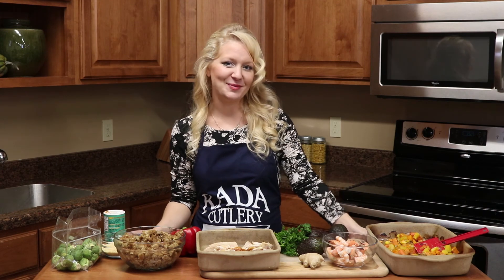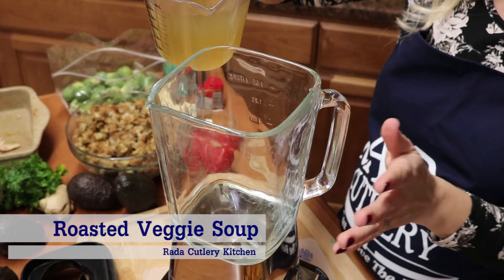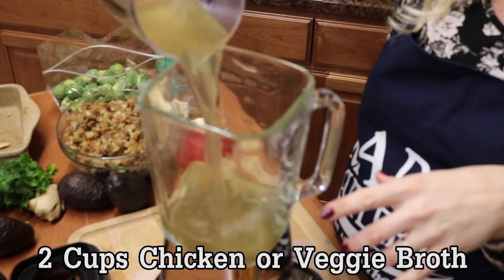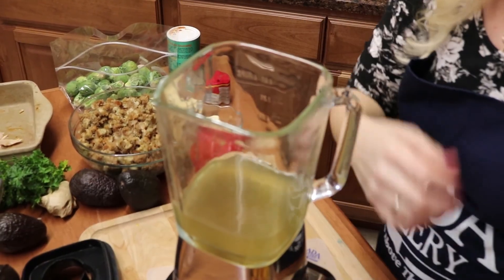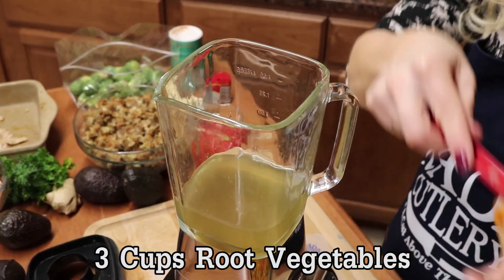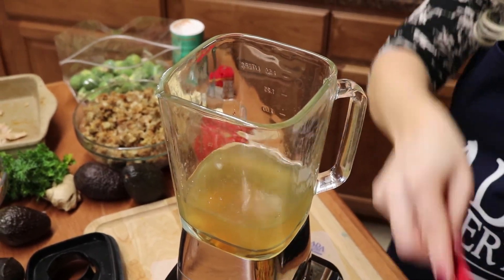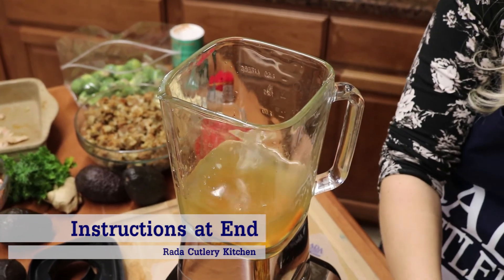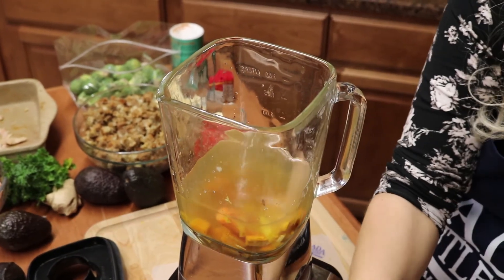We're going to start today with our soup. We are going to liquefy all of our ingredients in my blender — you could use an emulsifying blender as well. I'm going to put two cups of chicken or veggie broth in, and then I have some leftover roasted carrots, roasted sweet potatoes, and butternut squash. I'm just going to do a little bit at a time so that they all get nice and creamy in the blender.